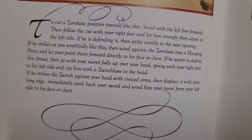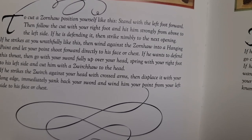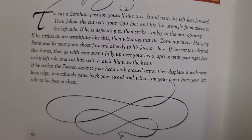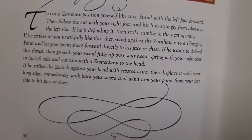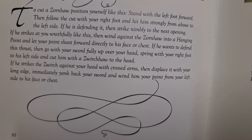If he strikes the Zv ihau against your head with crossed arms, then displace it with your long edge. Immediately yank back your sword and wind him your point from your left side to his face or chest.